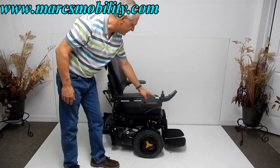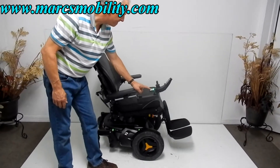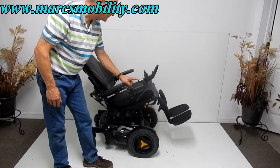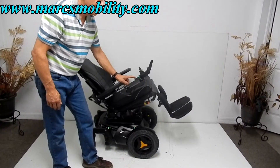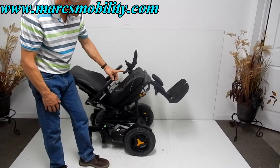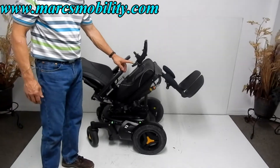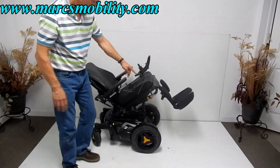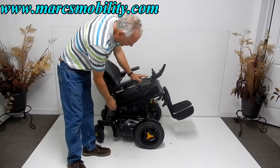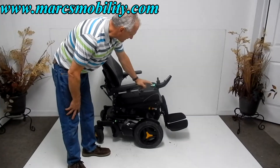The next thing I'm going to show is the electric tilt. You can hardly even hear it — it's so quiet. So this is your full electric tilt right here. I'm going to bring the tilt back down. Nice cushiony arms. You've got a safety belt, which we'll cover in a minute. So now we've got your seat back down.